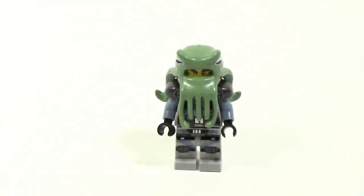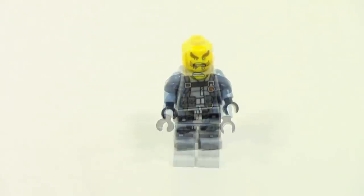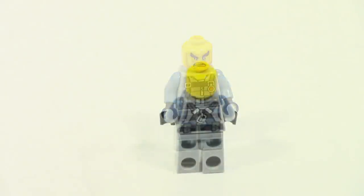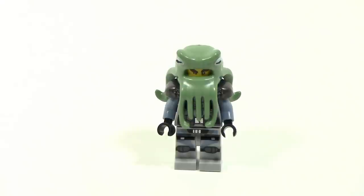Lastly we have Four Eyes, and it's hard to tell what's going on here, but I do like this figure — I think he's pretty cool and pretty unique. We did get a version of him in the collectible minifigure series and I'm not exactly sure if this is exactly the same or not, but I'll figure it out later.